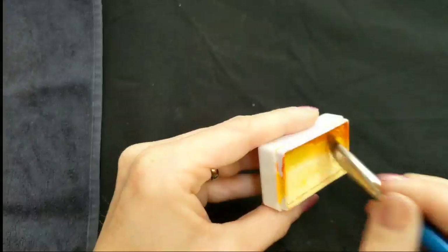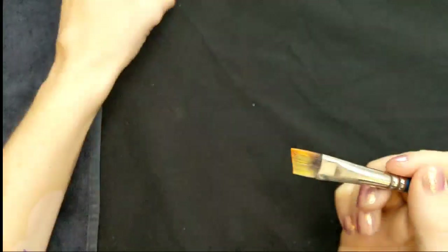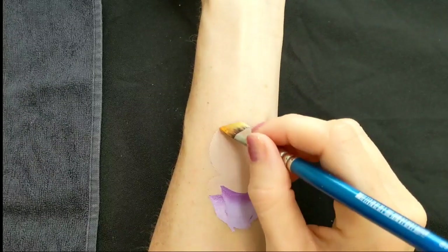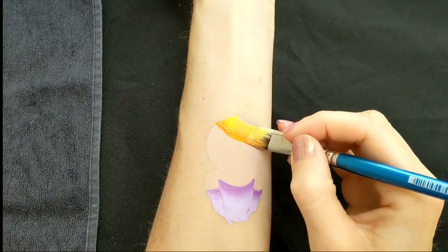Don't worry too much about the bottom because it's going to get covered up. Using the same brush again, I'm loading up another one stroke from DFX which is going to form her hair. This one's called Frangipani.